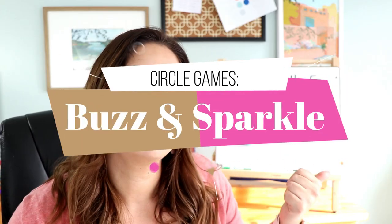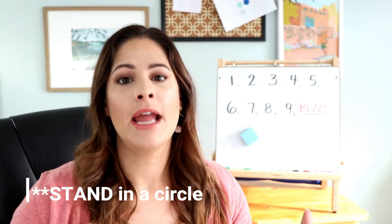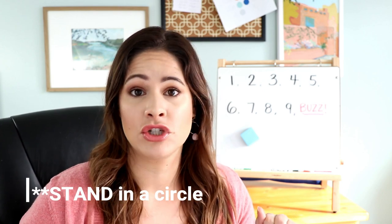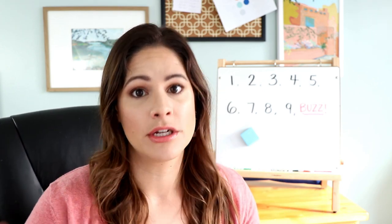The two games we're going to learn today are called Buzz and Sparkle. I wrote a little bit on the board behind me, but neither of the games really require any sort of whiteboard or anything else — all you need to do is be the leader. Buzz is a counting game where students sit in a circle. One student starts, and they just start counting: one, two, three, four, and so on.